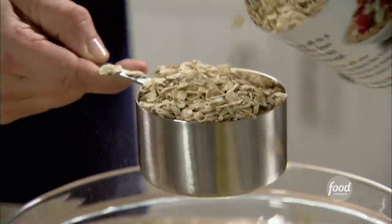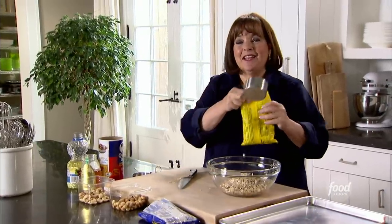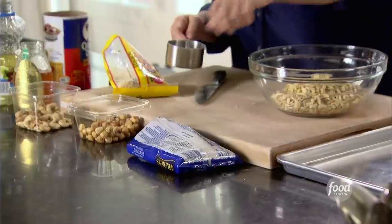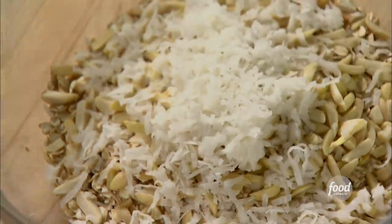Next is one cup of oatmeal — you can't make granola without oatmeal. I like the crunch of the old-fashioned ones. Next is half a cup of slivered almonds; you can also use sliced almonds, but these are slivered. Then half a cup of sweetened shredded coconut. All of these measurements aren't exact — if you'd like more of something, just add a little more.